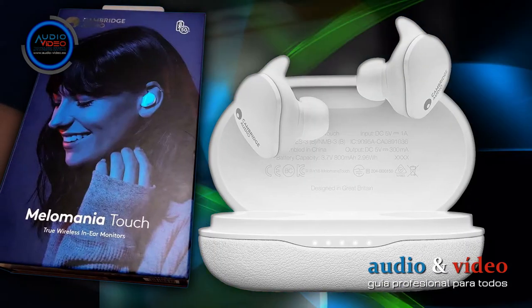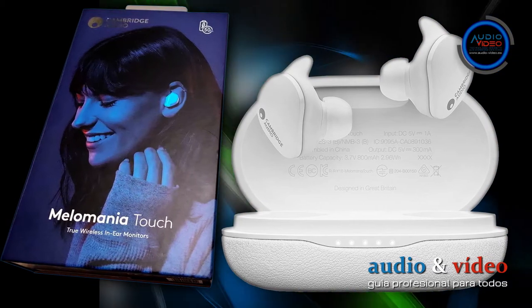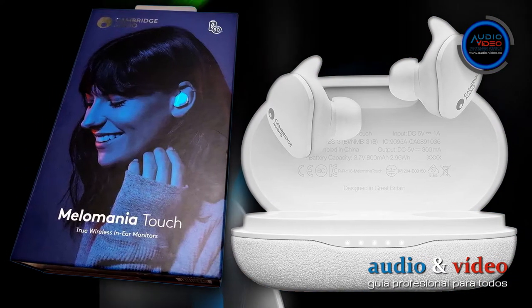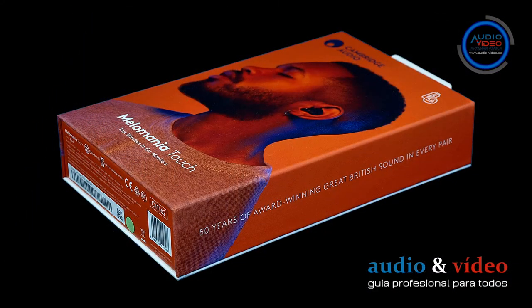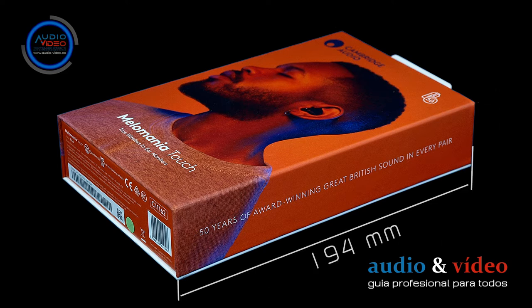Por supuesto, también hay auriculares disponibles en blanco, en cuyo caso la caja es azul. Las dimensiones exteriores del envase son 118 x 39 x 194 milímetros.